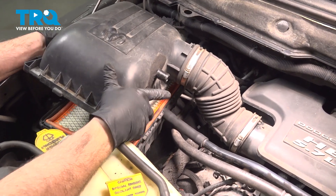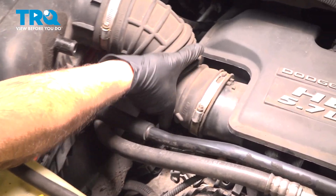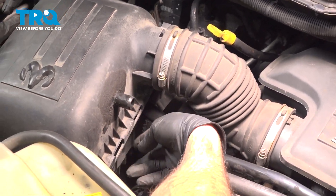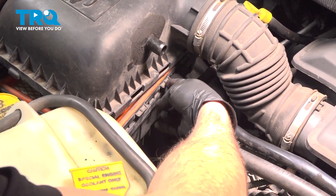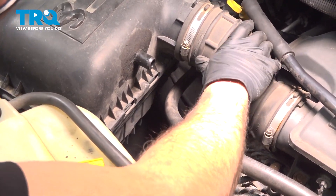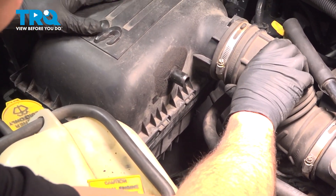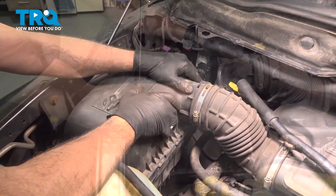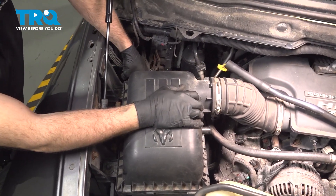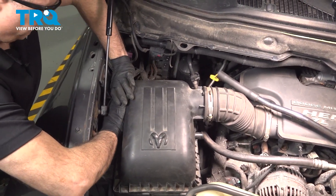Go ahead and line up the air tube and work that into place. On the airbox base itself, there are notches on the top and tabs on the bottom. Go ahead and flex that box to get those tabs to come through and lock that in. Go ahead and snap your clips back on.